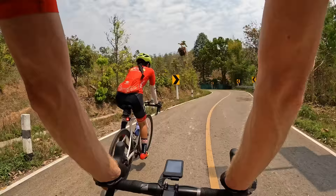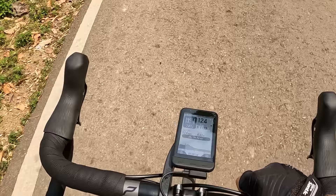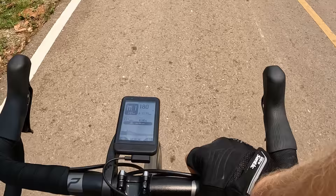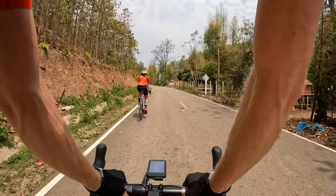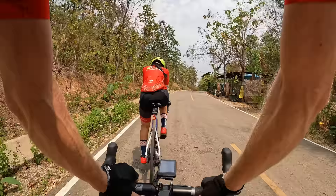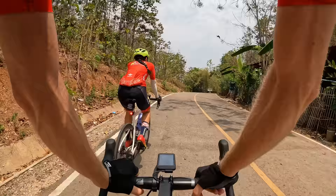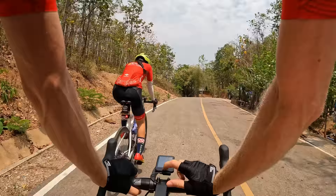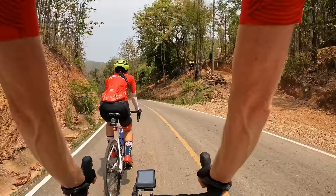We're going up what I believe is one of our last climbs of the day. We can check the climbing profile page - we've just got a little kicker here then a nice downhill, only 400 meters of climbing today, not so bad. We can even see the directions on the climbing page with the elevation profile. It also just gave me a voice notification from my phone in my back pocket, and we get the text notification on the bike computer as well - really cool.